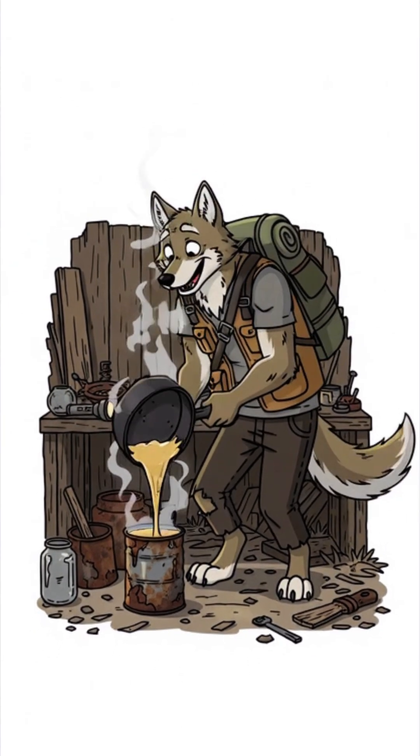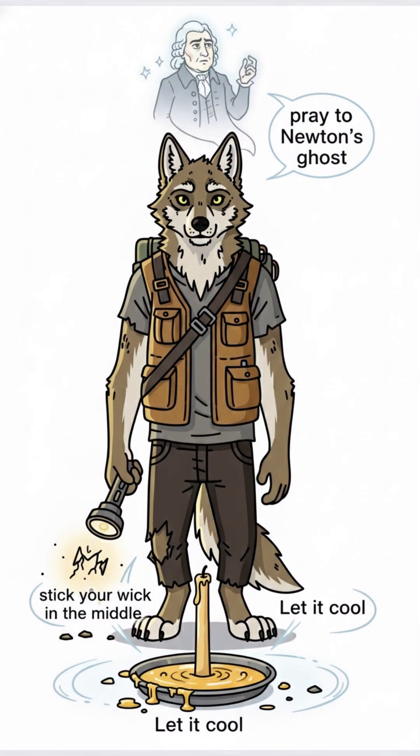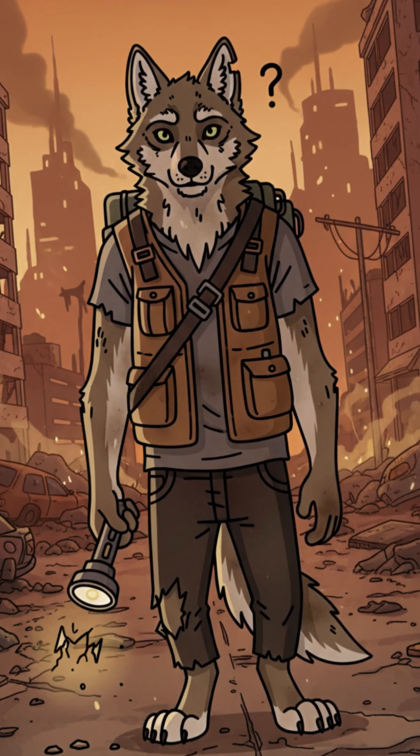Pour the hot fat into a rusty can. Stick your wick in the middle and pray to Newton's ghost. Let it cool — which might take a while, because apocalypse is hot.